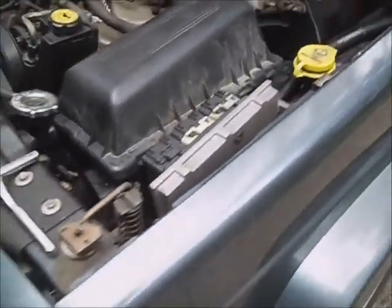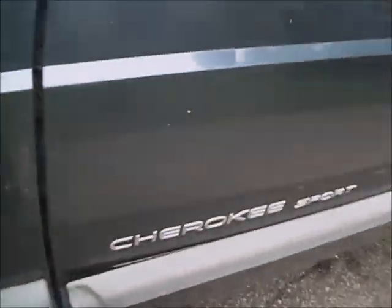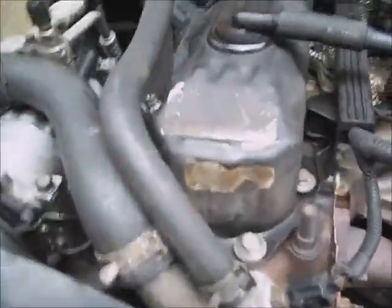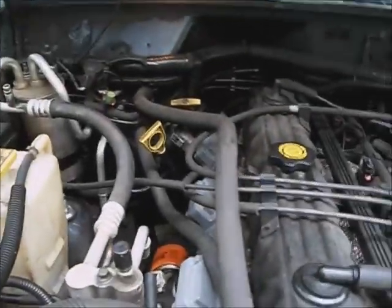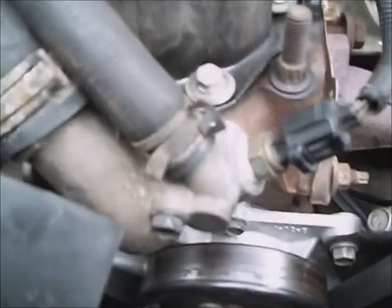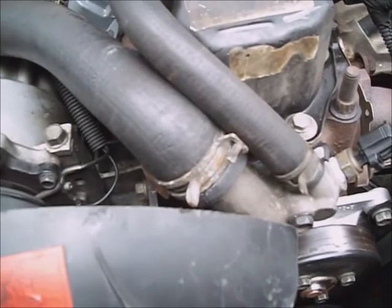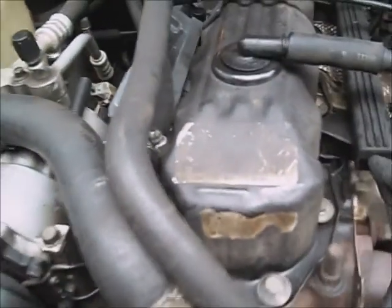This is a 2001 Jeep Cherokee Sport. This is a left hand drive Jeep, not a right hand drive, so the radiator is different and some of the procedures are different for the passenger side drive. It has 103,000 miles on it, straight six in it, recently had a heater core put in it, a factory thermostat and an aftermarket water pump, and the temperature is still kind of hot. It's been overheated multiple times.